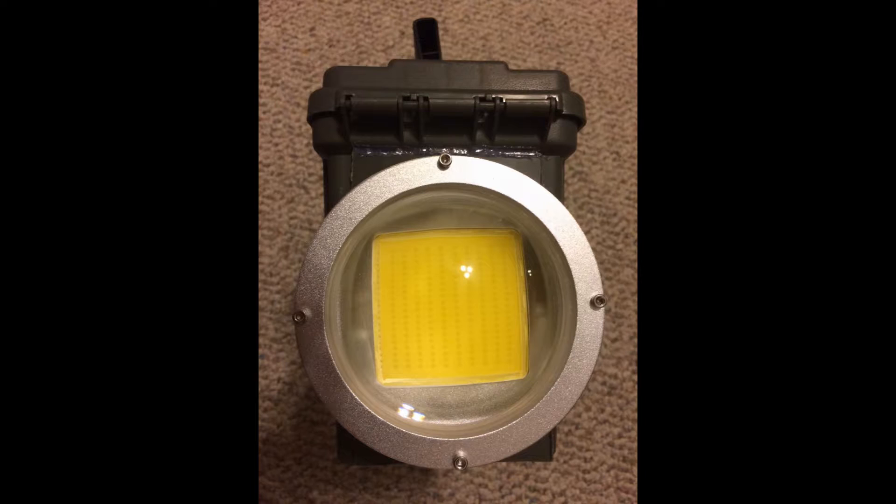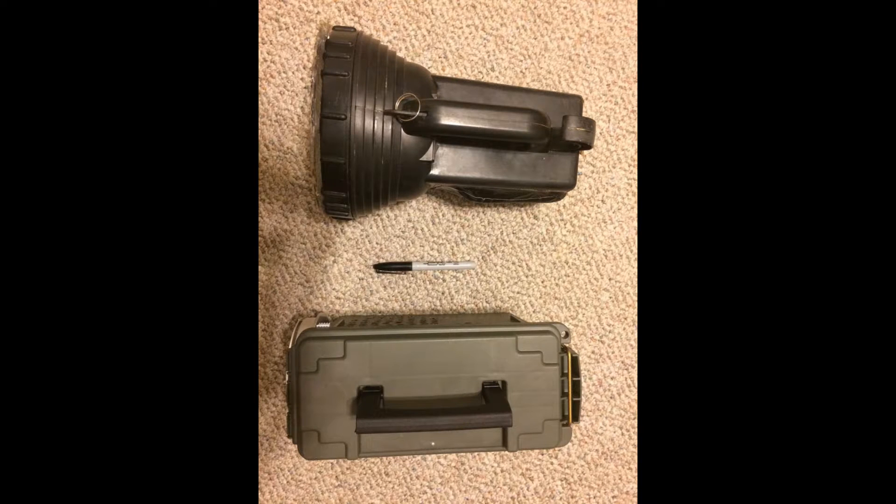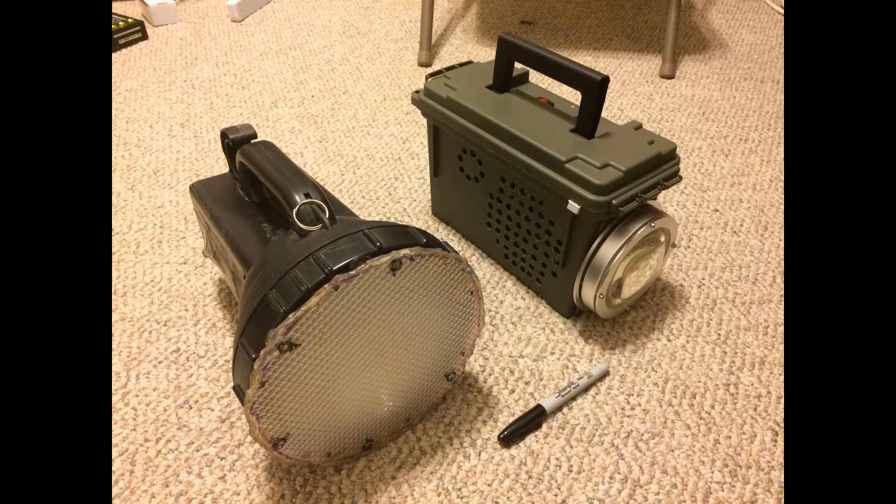To see how bright this 200 watt LED really is, I decided to do some beam shots. I put it up against a 7,000 lumen HID spotlight with a diffuser. Let's go outside and compare the two.